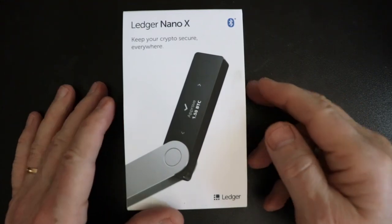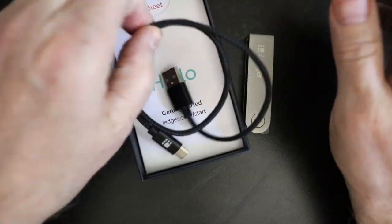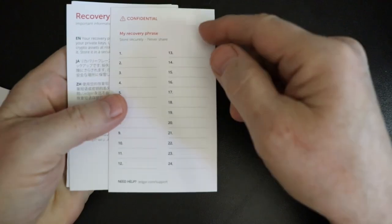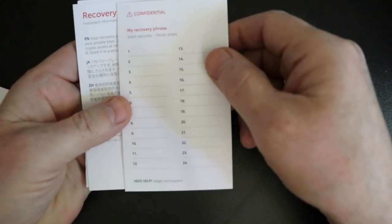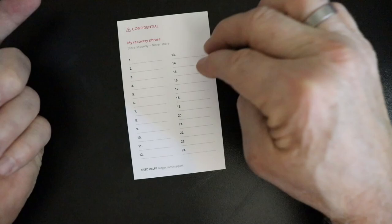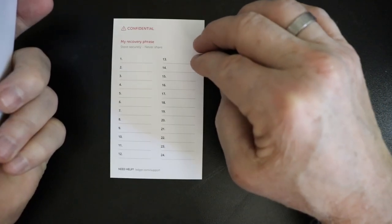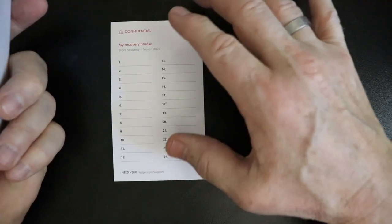Let's go ahead and unbox this. This is the Ledger Nano X. You're going to get a cable. It comes with some recovery sheets. A recovery sheet is very important. When you initialize this device, it's going to generate a random master private key, and then it's going to give you the backup phrase for that. So we're going to need to write this down. This phrase can be used to restore the device.